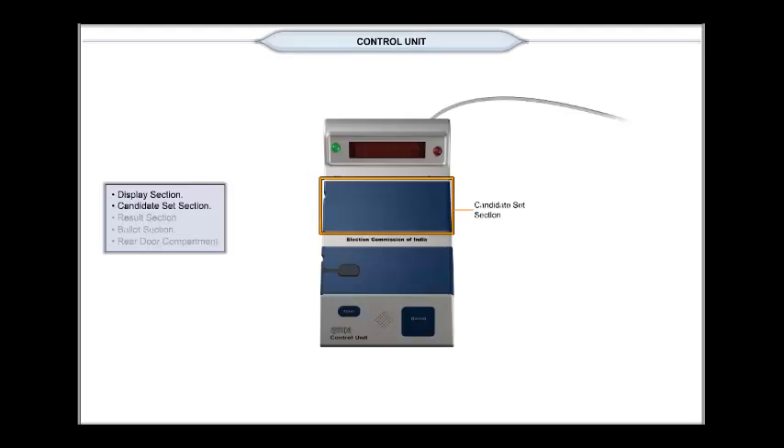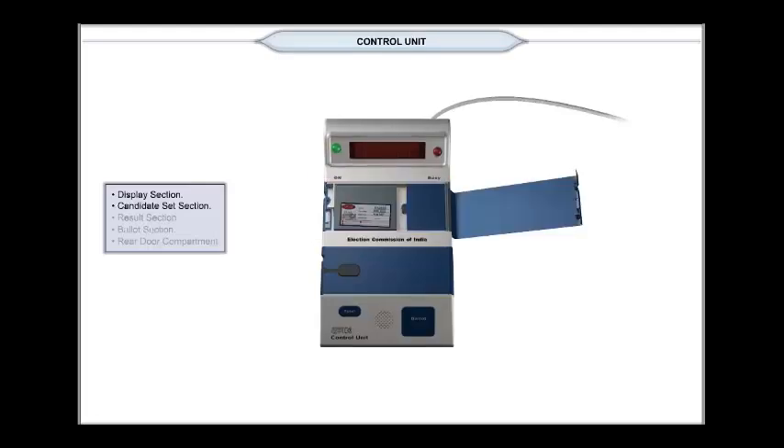The Candidate Set section cover can be opened by pressing the latch on the left hand side. This houses a Power Pack compartment and a Candidate Set button compartment.